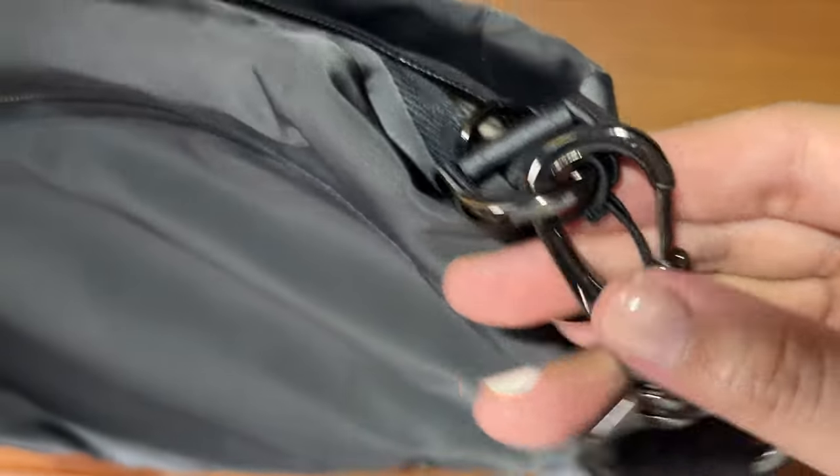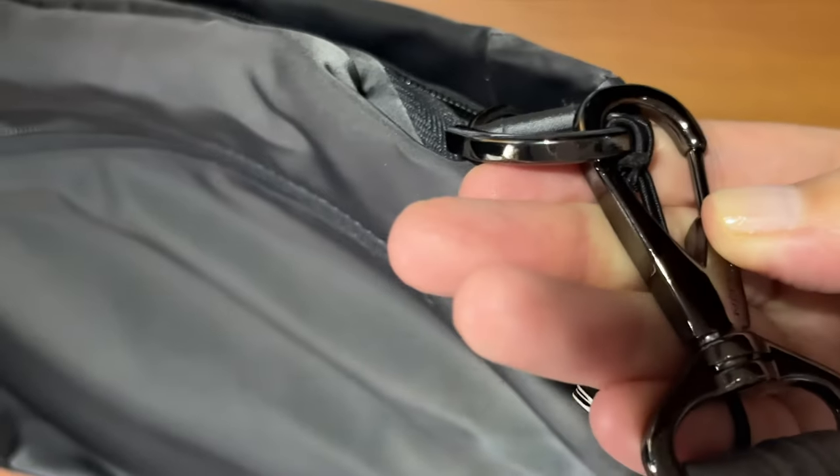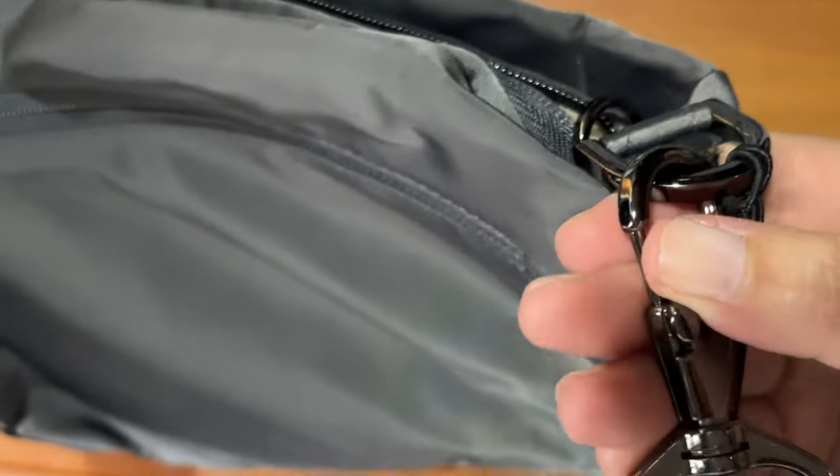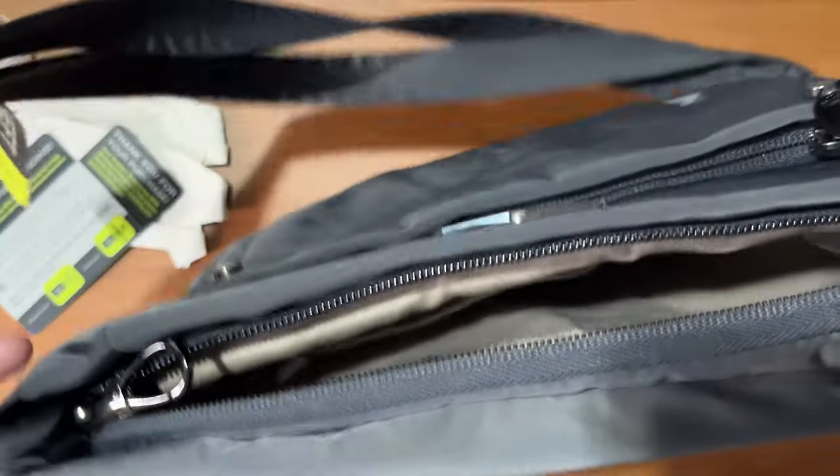I'd also like to point out that the hardware is a shiny gunmetal color — not your typical silver hardware — and I think it works really well with the gray color of the bag.